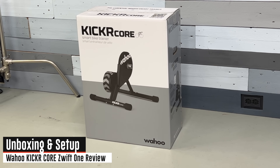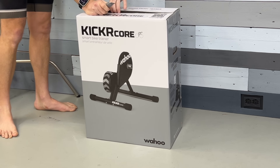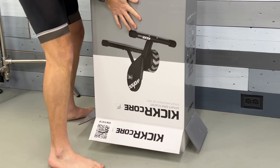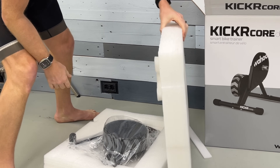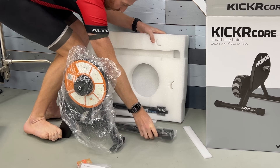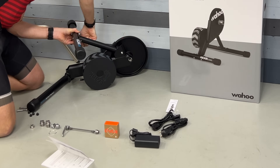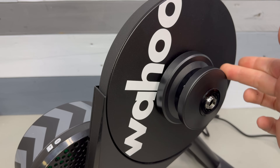Getting out of the box, it's the existing Wahoo Kicker Core box — Wahoo is going through extra stock rather than wasting it, with a more Zwift-focused combined branded box coming later this year. Once unpacked, you get the trainer, the two legs, a quick-release skewer, and adapters for through axle or quick release. You pop the legs on in about three to five minutes — it's really straightforward. Also in the box is the Zwift Click, which is what you use to control your virtual shifting.